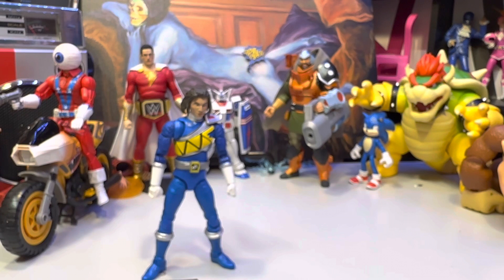I think this might be the last Dino Charge I need, but actually there are a couple that haven't even been announced yet coming out.